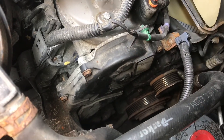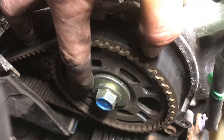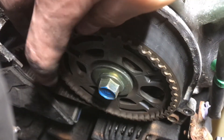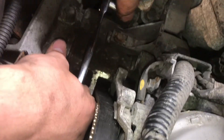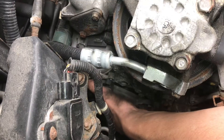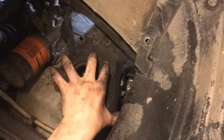Before the bottom timing cover will come off we need to remove the top ones. Remove the front timing cover — and there's our first glimpse at the timing belt. You want to look for oil around here on the timing gear because if there's any oil, there's a chance your crankshaft seal is bad, and if that's bad the oil can deteriorate the rubber on the timing belt and cause a lot of problems. Now the second timing cover is over here on the rear side of the engine. Once the two top ones are removed and the bolts on the bottom cover are removed, it comes off.